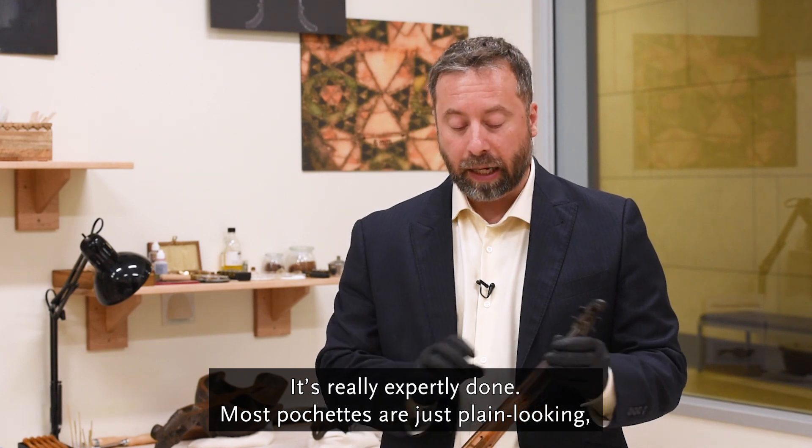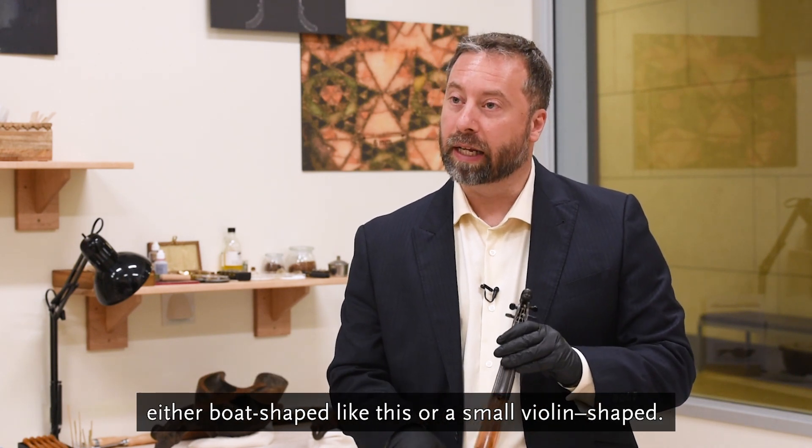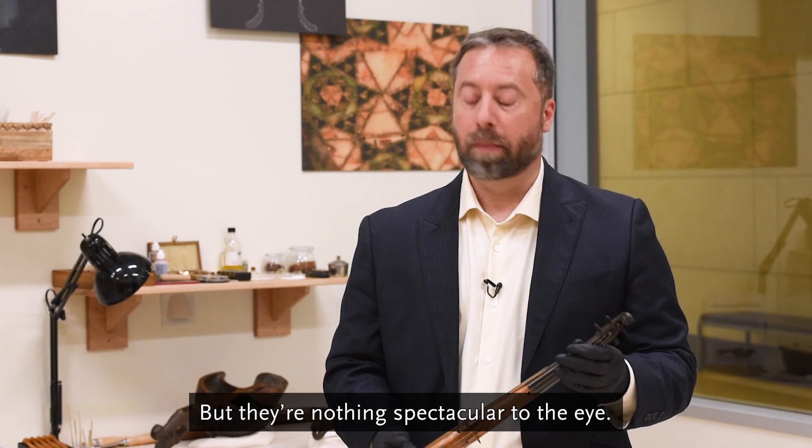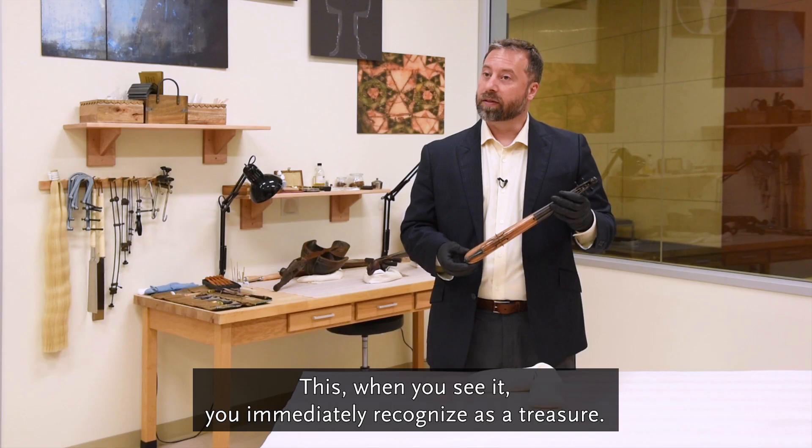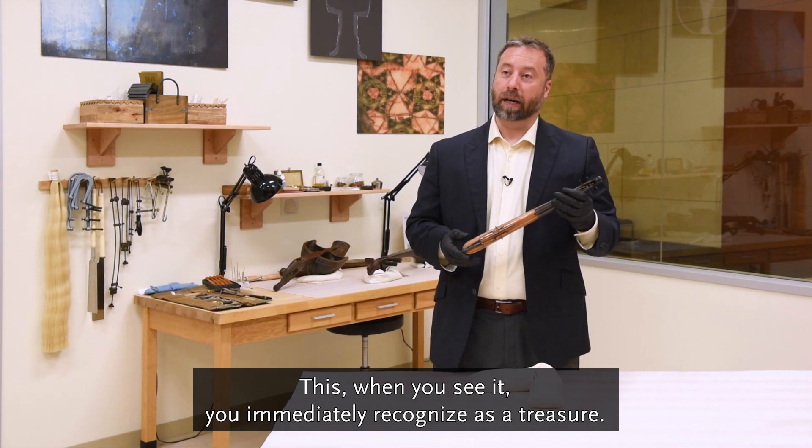Most pochettes are just plain looking — either boat shaped like this or small violin shaped — but they're nothing spectacular to the eye. This, when you see it, you immediately recognize as a treasure.